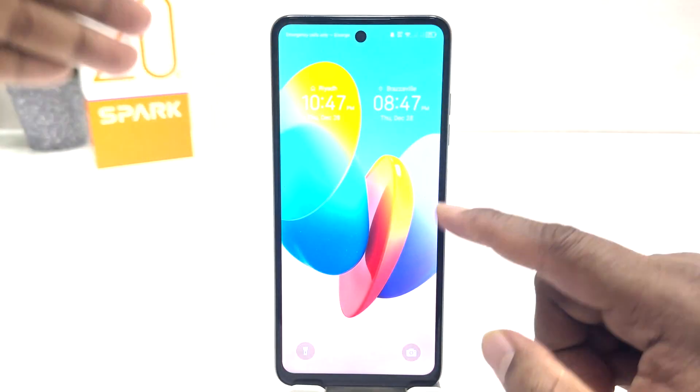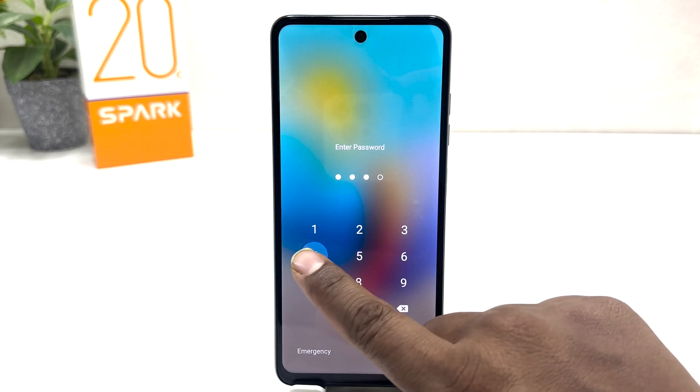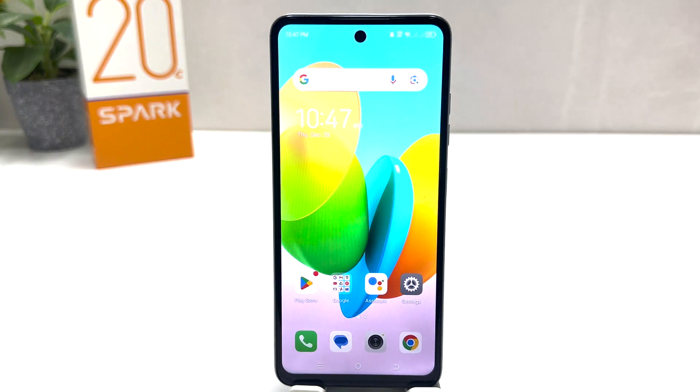Now if I go back and lock my phone, you can see it's asking me to enter the password. I'm going to type 4444 and after typing the password it's going to be unlocked. So in this simple way you can easily set a pin, pattern, or password in your Tecno Spark 20C. That's it for now, thanks for watching my video, see you in the next one. Peace.